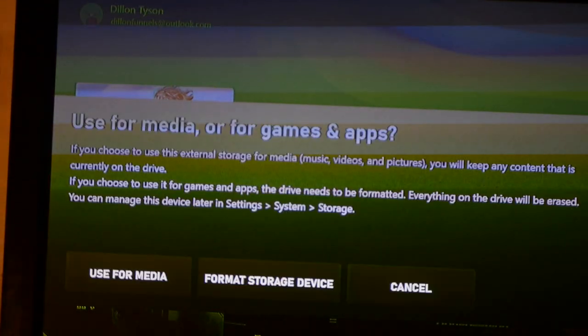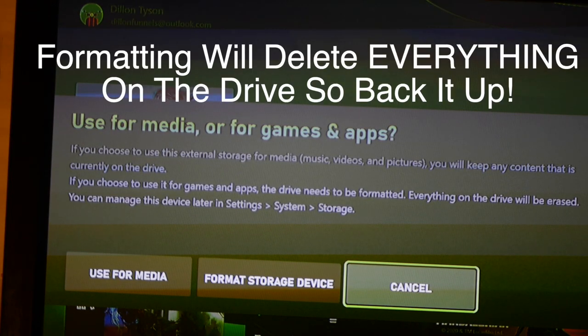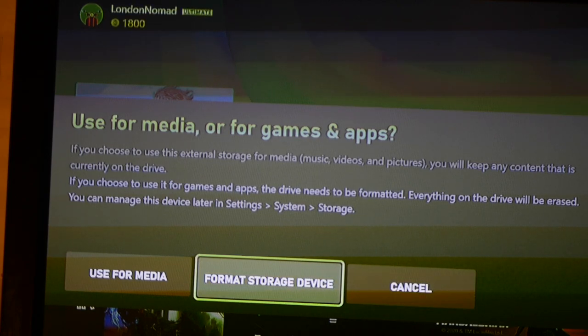A prompt appeared: use for media or for games and apps. Make sure you back up — this is going to delete everything on your external drive, it needs to be formatted. So make sure you delete everything from your external drive before you use it for the Xbox Series S, or back it up on your computer, a USB drive, or another external drive.